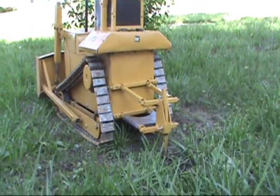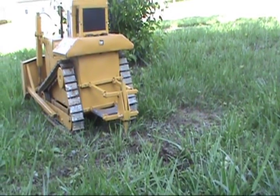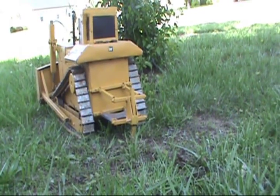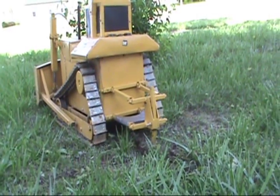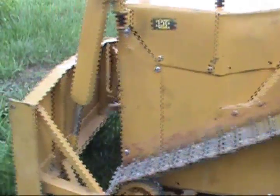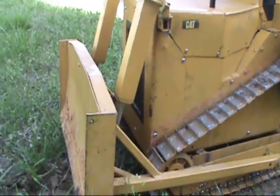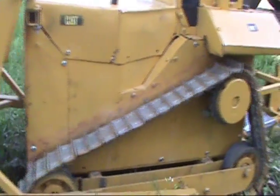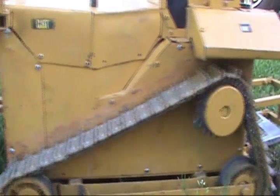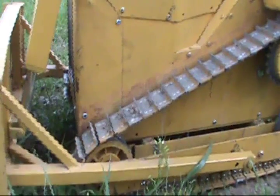Sounds like my block nuts aren't tight inside there. I'm going to have to take it all apart again, darn it. A little bit of work to do.